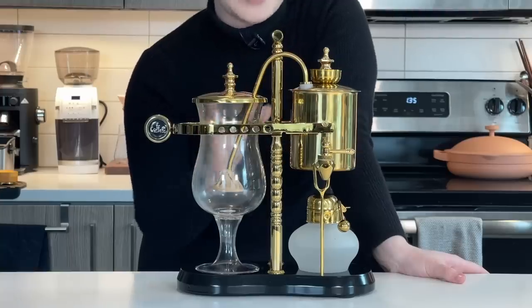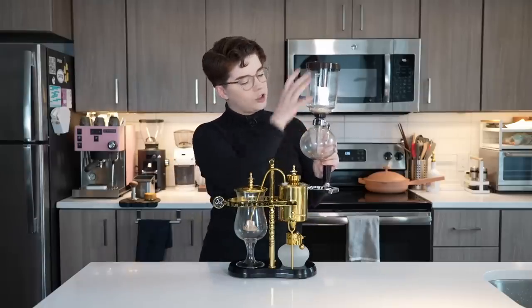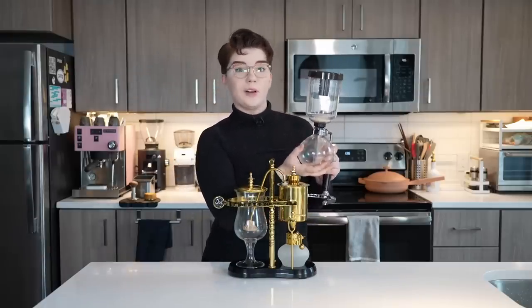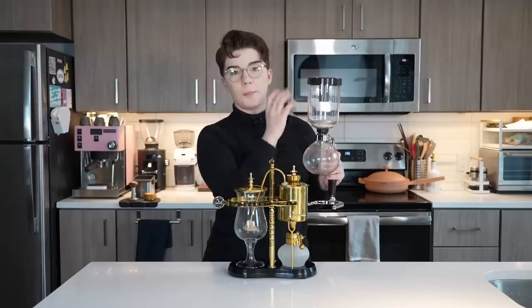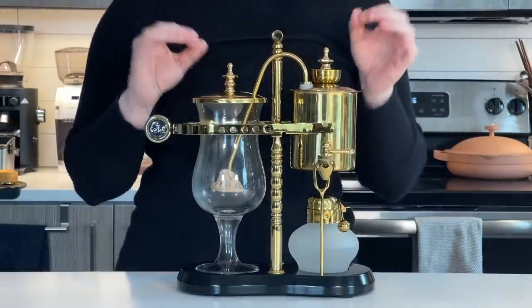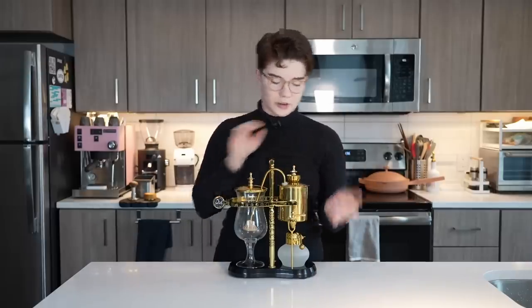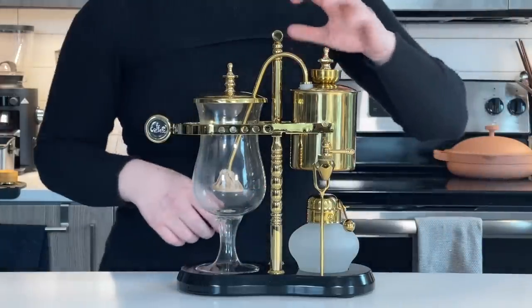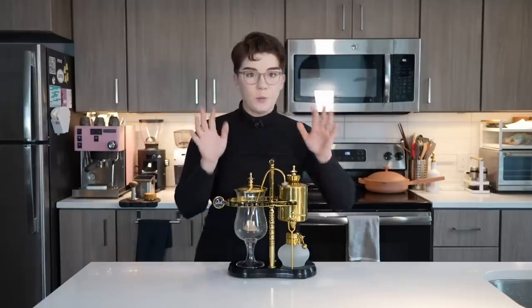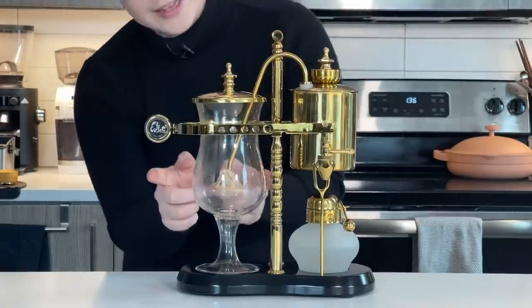On the siphon, the two primary chambers are stacked on top of each other. Down here is where your water is going to be boiled, and up here is where your coffee is seated and where the full immersion brew happens. You'll notice on the balance brewer that those two chambers are not stacked — they're actually set side by side. Over here on this side, we have the nice little burner underneath; this is where the water is going to be heated, and then once it's heated it's going to be pushed through this little piping right here into this side.